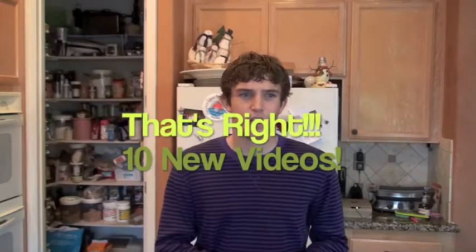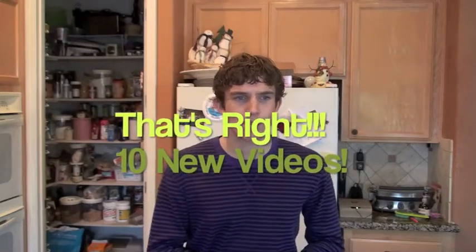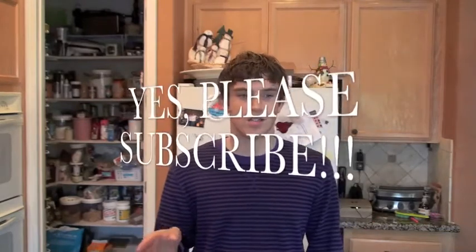I've got ten video ideas going, I'm doing two of them currently right now. Subscribe to my YouTube channel at justpew, or youtube.com slash justpew.